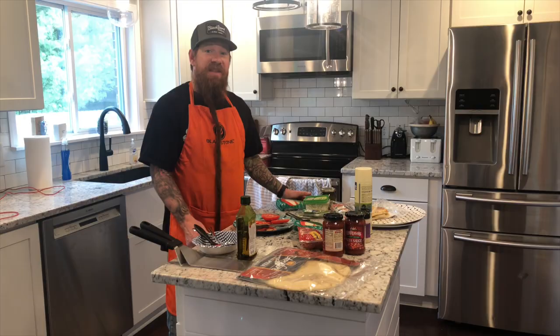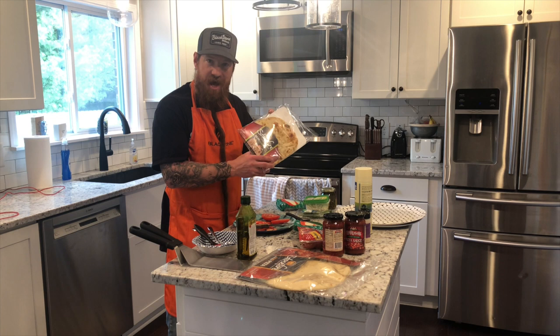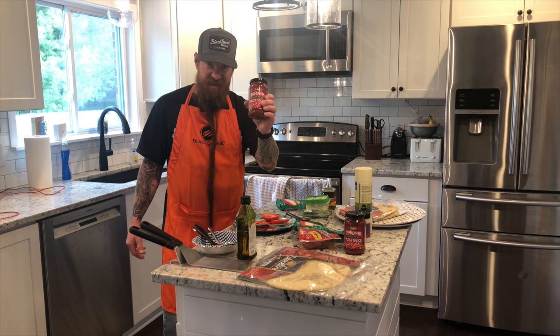Tonight we are making three separate pizzas. My wife is a vegetarian and I have two picky boys. For my wife, we're using Stonefire naan for the pizza crust, feta cheese, and pesto — that's her vegetarian pizza. We're also doing a cheese pizza and a pepperoni pizza, with Cincinnati favorite La Rosa's pizza sauce. Let's head out to the 36-inch griddle and get started.